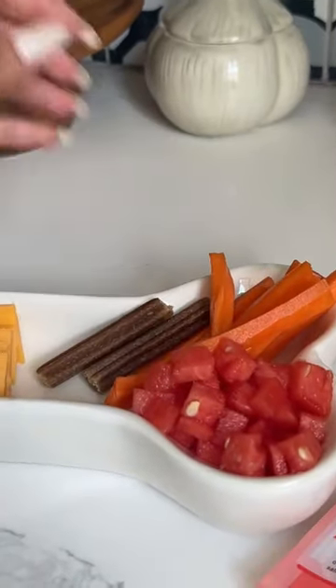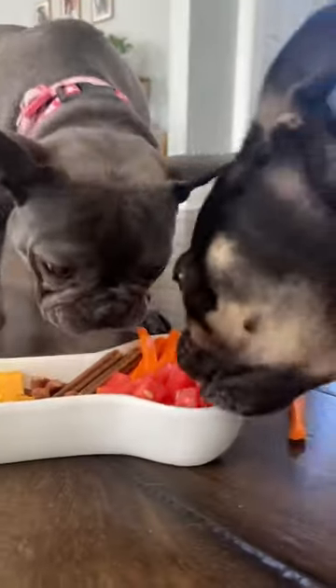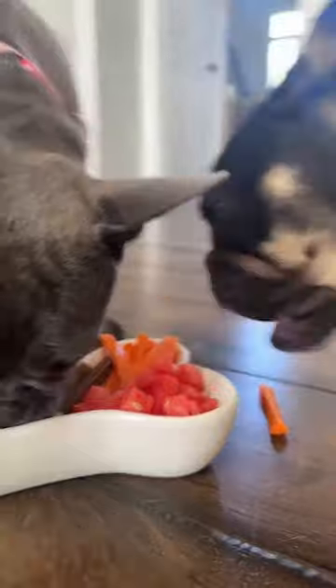This looks lovely. So gourmet. Sit. Some watermelon. They're going to town.